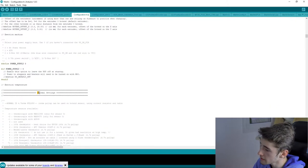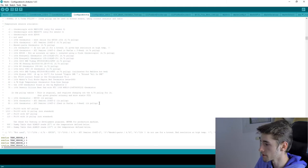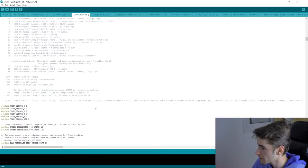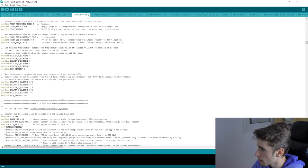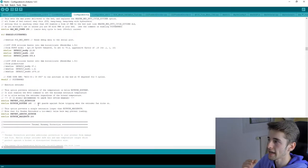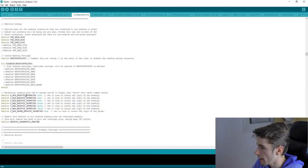Continuing down, you'll reach the thermal settings — these are already set up in the ANET example configuration so you don't need to change much. The PID settings are also already configured, so you're good there.